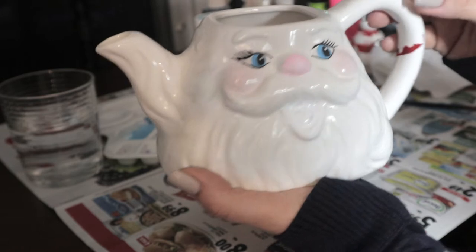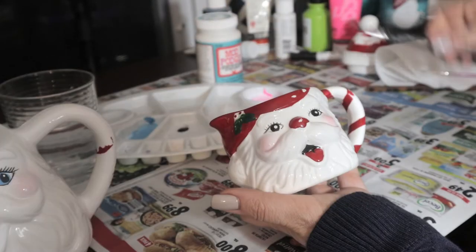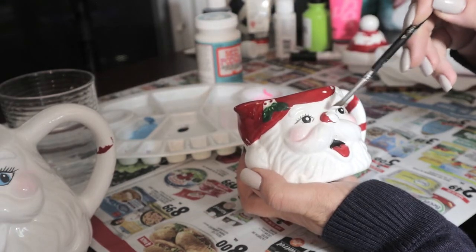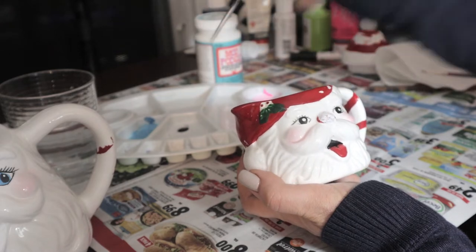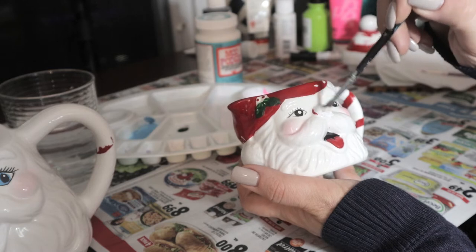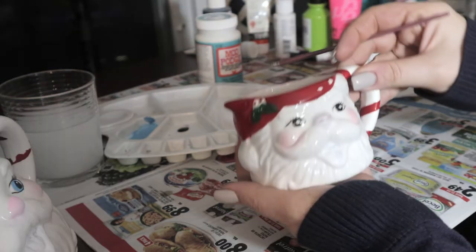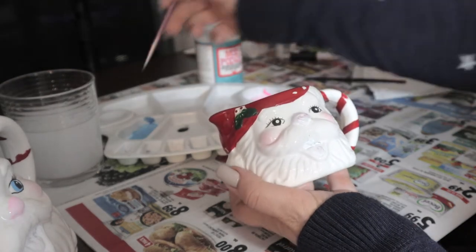I'm going to do the same thing on this piece — I'm going to wipe out the red nose because it's too red. I'm going to make it a pink, just like the other one. Then I'm going to go ahead and add a little bit of blue to his eyes, because everything else is already there for me.